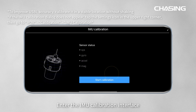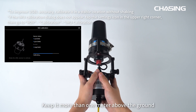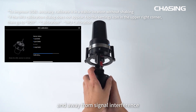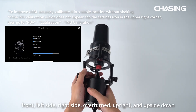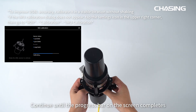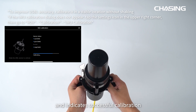Enter the IMU calibration interface. Pick up the USB-L receiver, keeping it more than 1 meter above the ground and away from signal interference. Maintain 6 different angles — front, left side, right side, overturned, upright, and upside down — for 5 to 20 seconds each. Continue until the progress bar on the screen completes and indicates successful calibration.